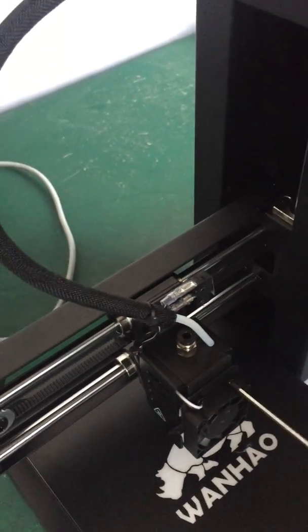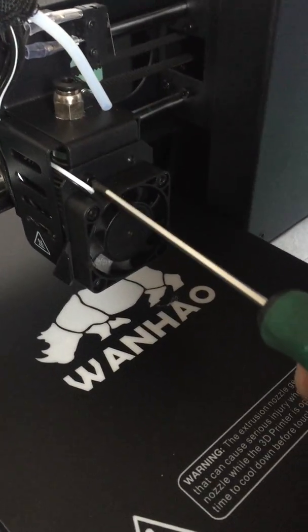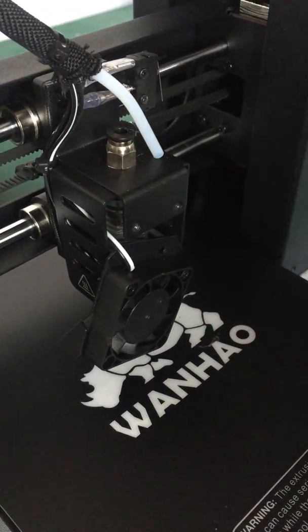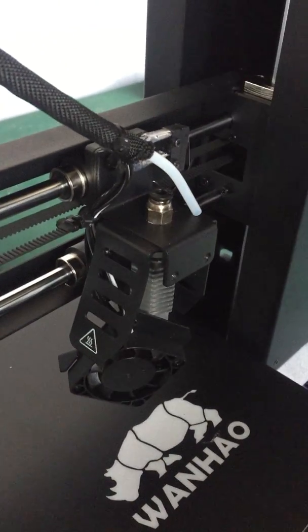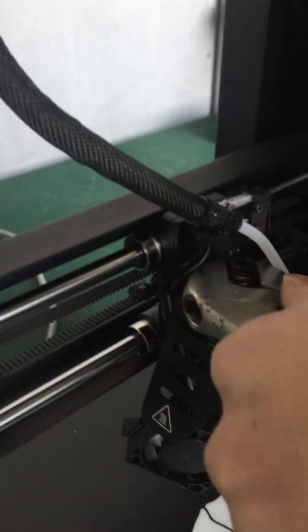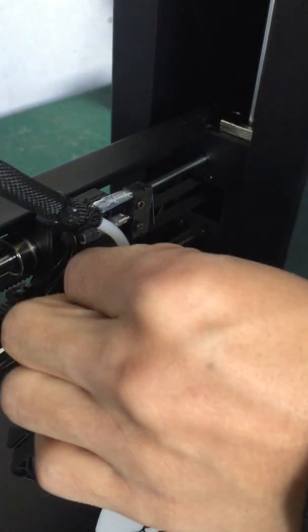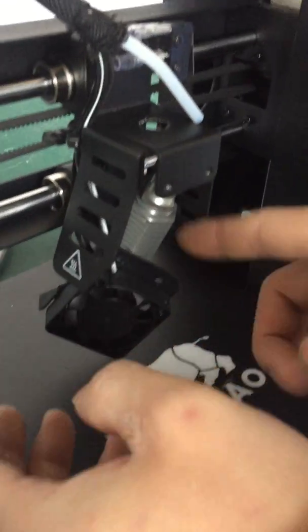The tube leads the filament into the extruder, and there are two bolts on the fan you have to unscrew. Then hold the knot here on the top of the extruder mount — and here is the hot end.